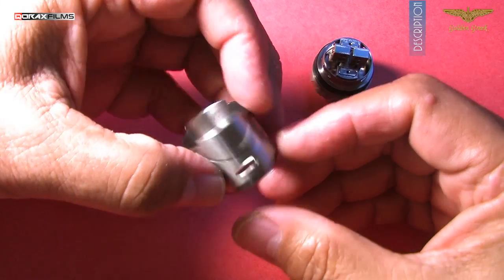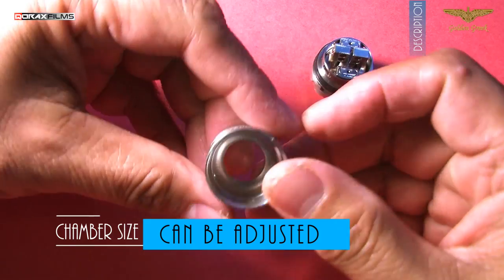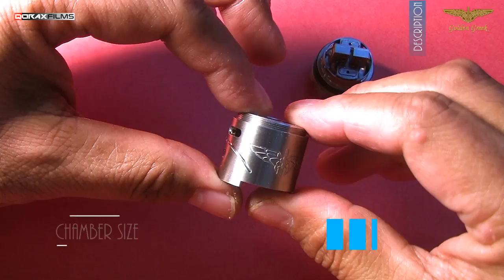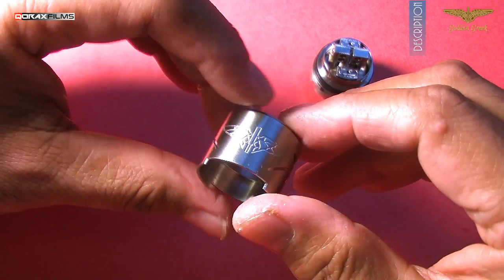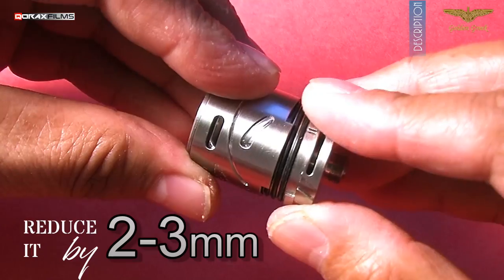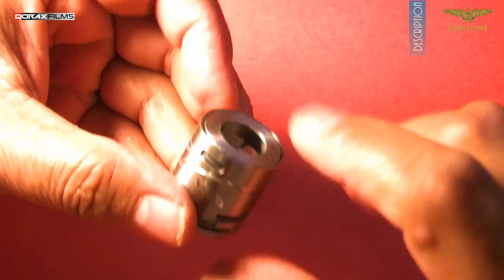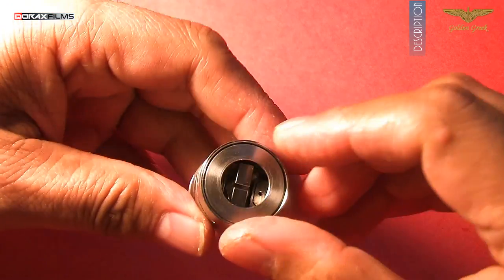Another cool feature of the Amadeus is that its chamber, which is dome shaped, can be customized. Leaving bare minimum threads atop for fixing the top cap, we can easily reduce it by 2–3mm. If you press it too much down while attaching the deck base, you can always pull it up using a set of pliers.